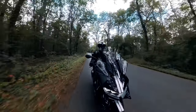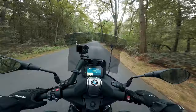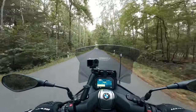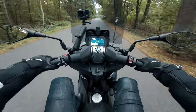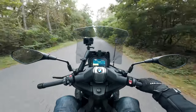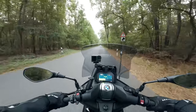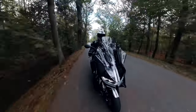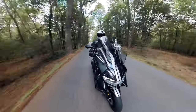I didn't expect the BMW to be this good in handling because of the weight, but it's easy — very easy. Seating comfort is very good. You can position your legs to the front, a little bit like a cruiser, and lean back into the backrest for a very relaxed feeling. Overall the seating position is one big benefit of this scooter, especially for taller riders.